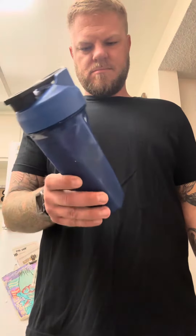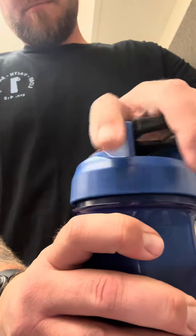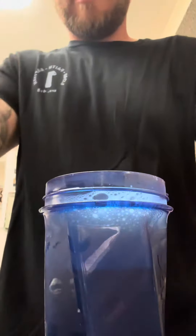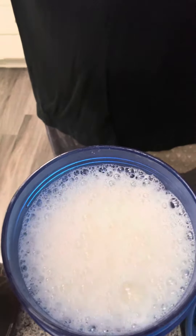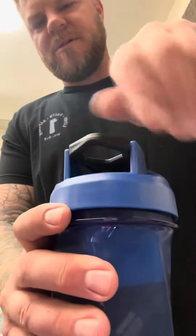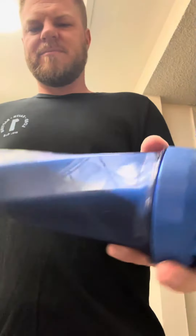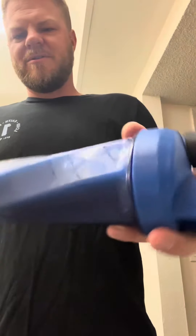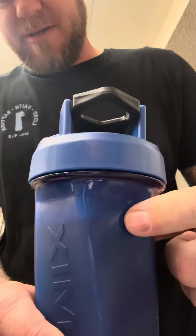Give this a sec here. It's super bubbly, and once you buy it and you know what it tastes like, it doesn't matter if you drink the bubbles, but when you're trying to review, you don't want to drink the bubbles. They're starting to go down though, you can see.